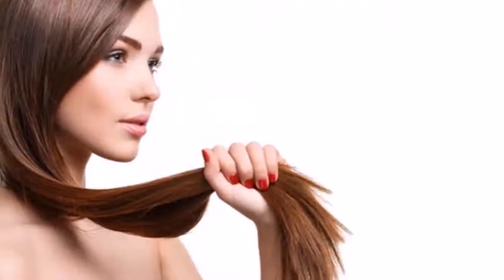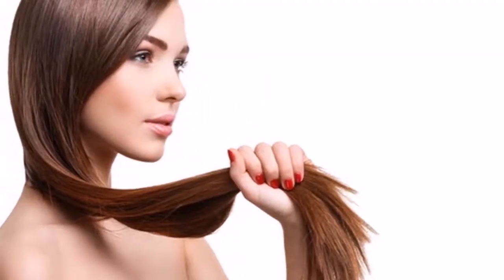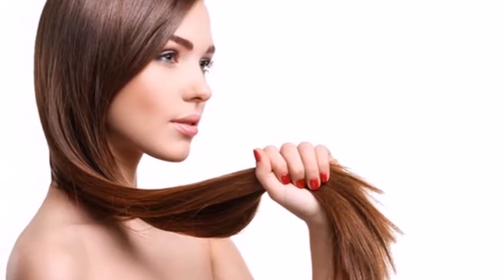She put this in her hair — it's amazing what happened. Today we will talk about how important it is to put pomegranate juice on the hair. Pomegranate juice is a wonderful natural drink rich in benefits and detoxifying properties.